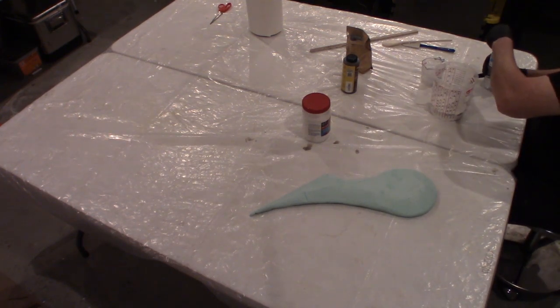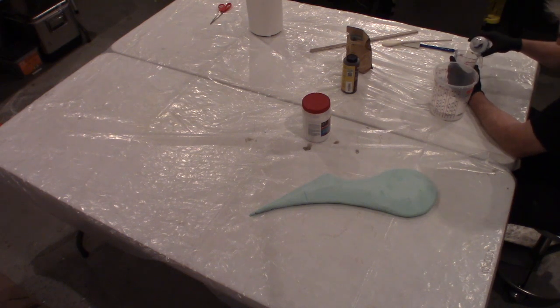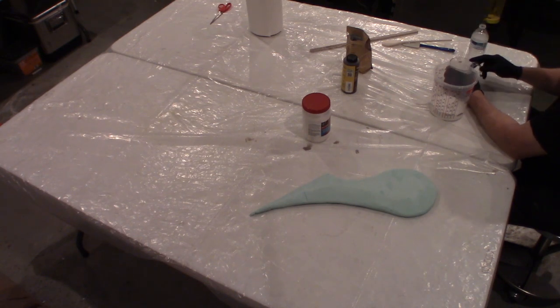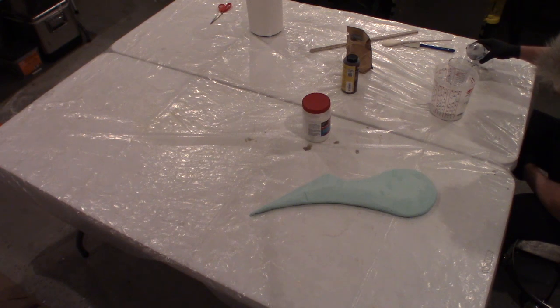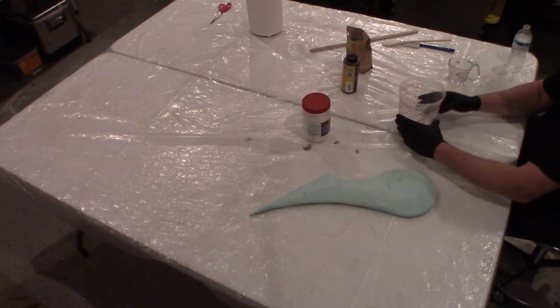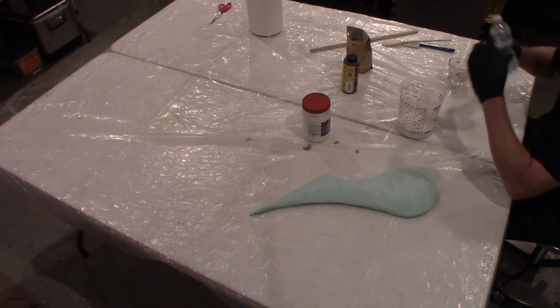I've got ten to twenty minutes to work with this stuff. We put in one cup of foam coat, so we're gonna do a third of a cup of water to give us our three-to-one ratio.